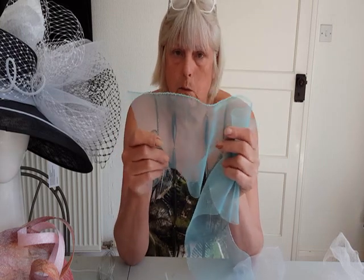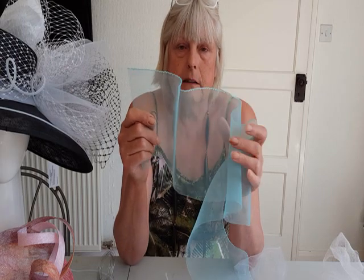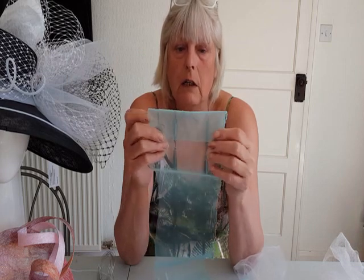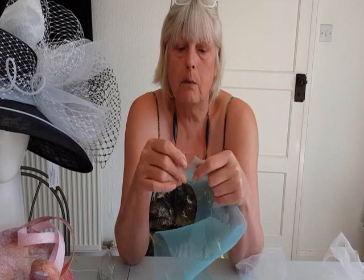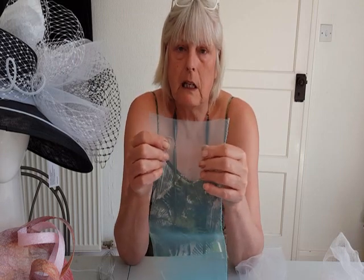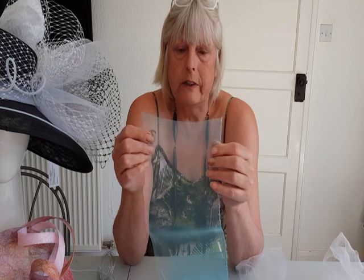It doesn't glue together well — you can't use super glue on it, it just doesn't work. It doesn't form anything with heat unless it's absolutely red hot, but then it tends to melt. It doesn't meld together; you can't mould two bits together like you can with polyester because it will just burn. So you have to be aware of its limitations when using it.